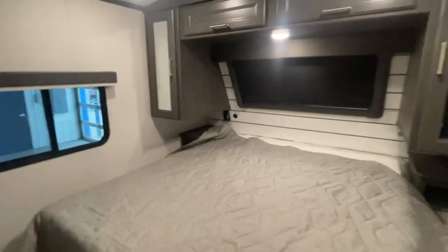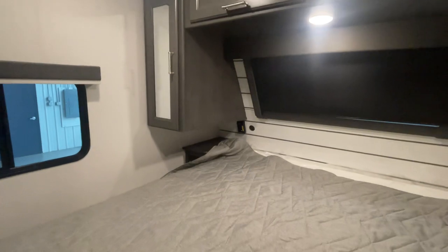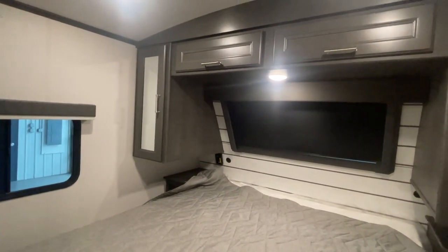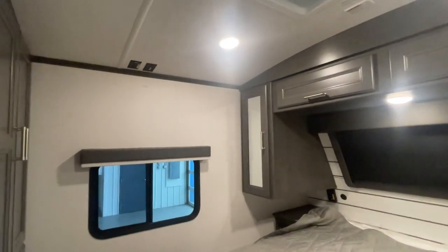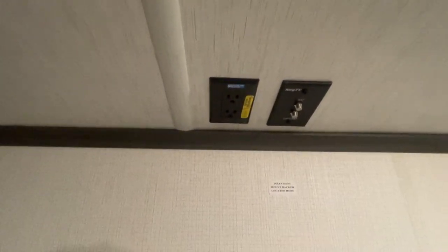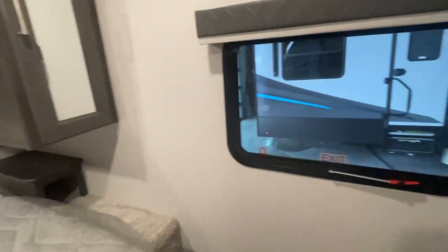Beautiful new camper. Notice the ground fault plug in the far left-hand corner there — it's got a little green light which simply means it's a GFCI plug. It does have a breaker on it, so if you trip that breaker and all of a sudden some of your 110 outlets are not working, just double check those outlets by resetting that breaker. Any ground fault plugs with a yellow sticker simply means they can work and function off the solar panel.